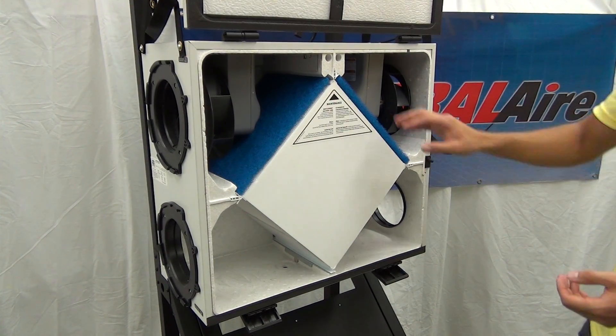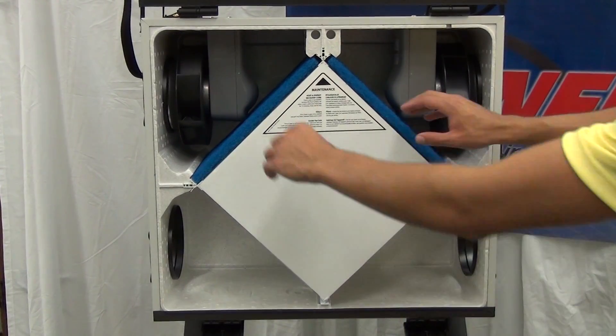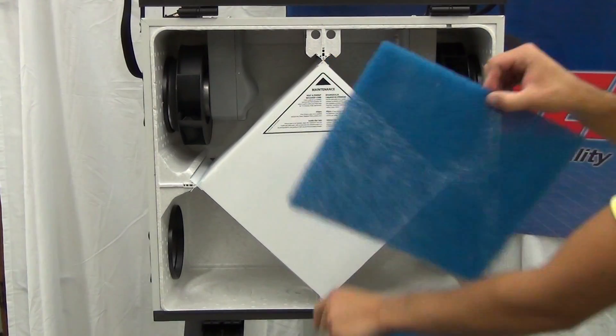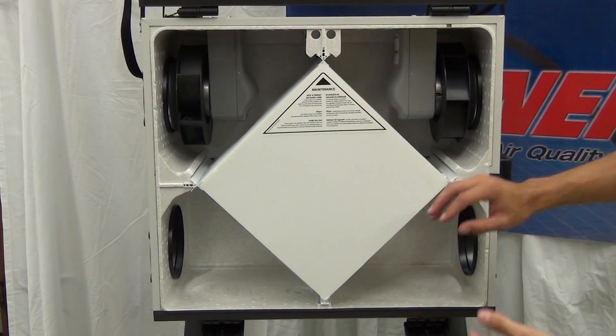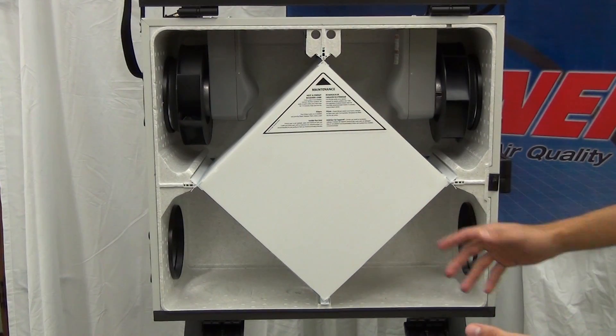First thing we're going to do is remove the pre-filters and the core. To remove the pre-filters, we're going to simply pull them straight out of the unit. With the pre-filters out, we can remove the core. When we are removing the core, we have to be careful and only pull on the four corners of the core.